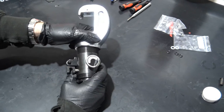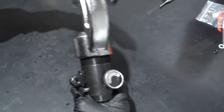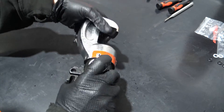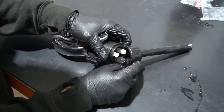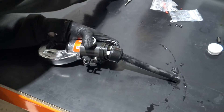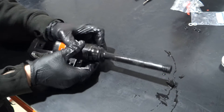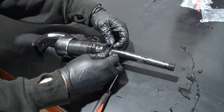Refit the spring and press head. Reinstall the bag, making sure it is properly secured. Reattach the o-ring to secure in place.